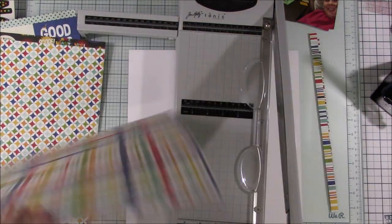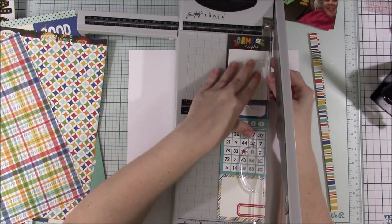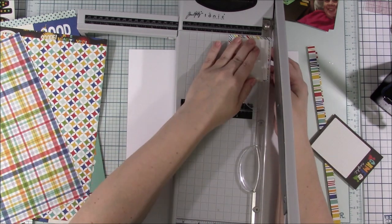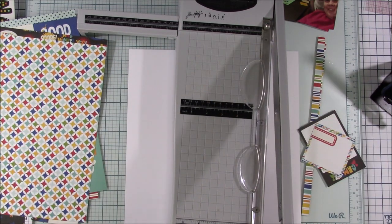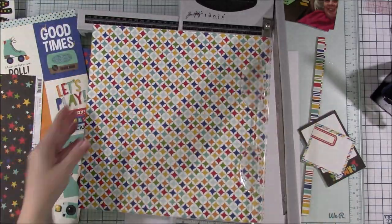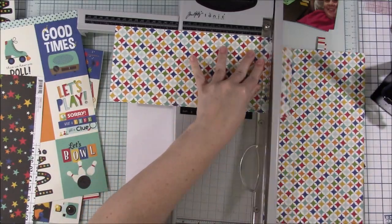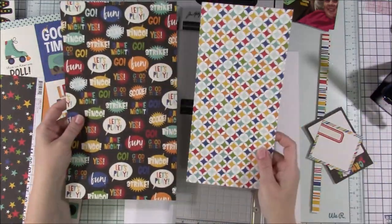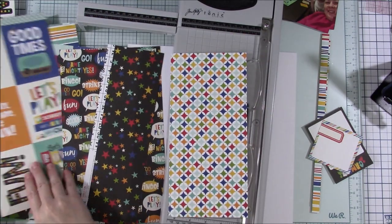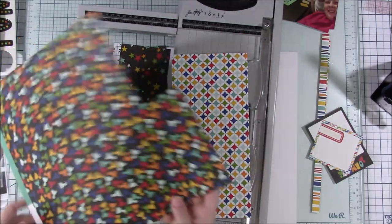I change the sketches I use around quite a bit. Sometimes I'm really close to what I do with a sketch and other times I basically just look at the photo placement and maybe where the papers can go. A lot of times I have all my sketches separated by the number of photos, and that's the biggest thing that draws me to a sketch — the number of photos.